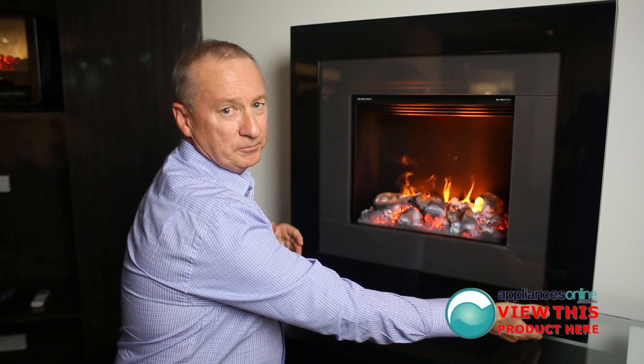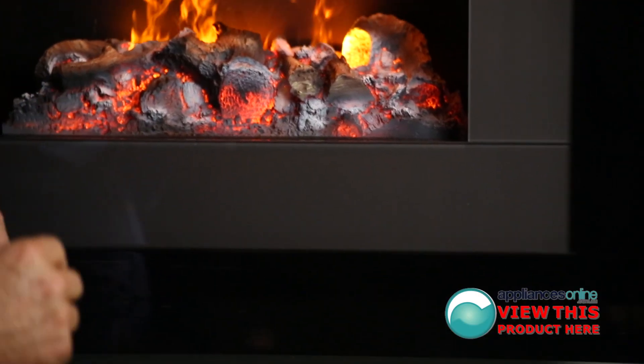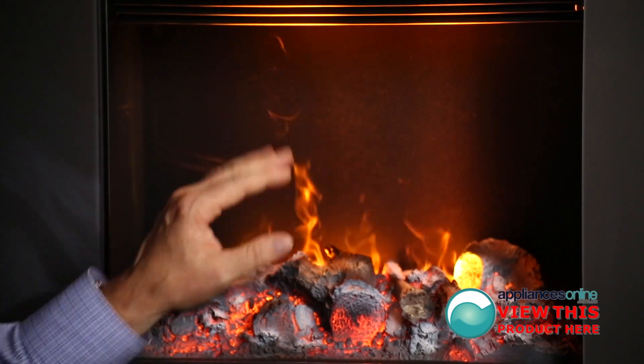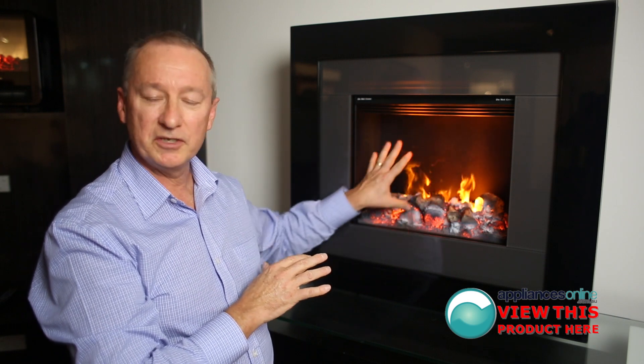All your controls for the unit are situated on the front here. That operates your temperature setting, your fan high and low, and your on and off switch. You can actually run the unit independently and have the fan completely off, and just have that 3D flame effect.